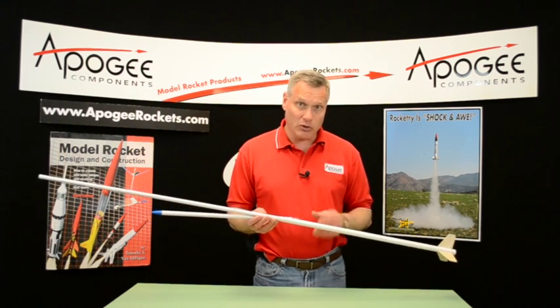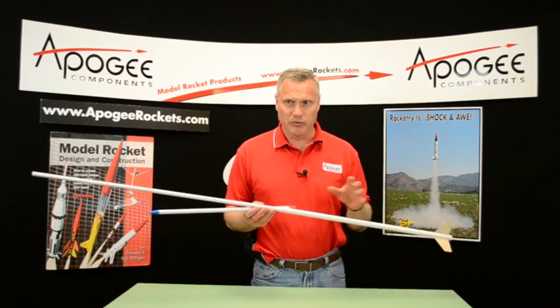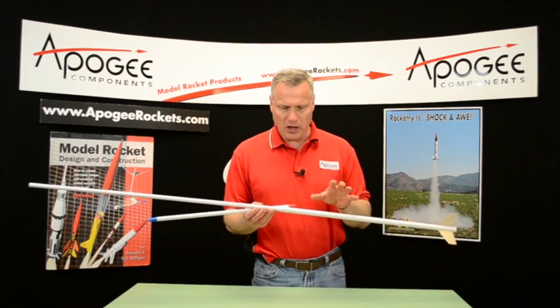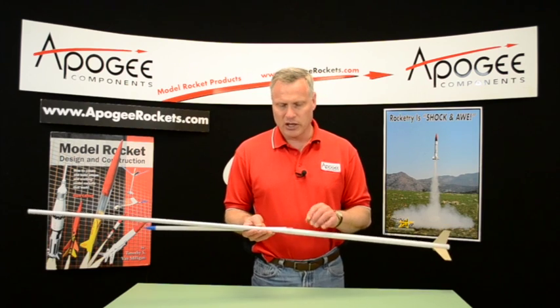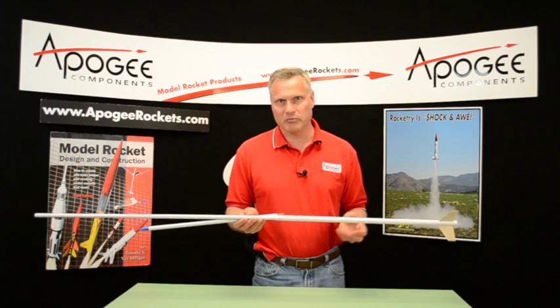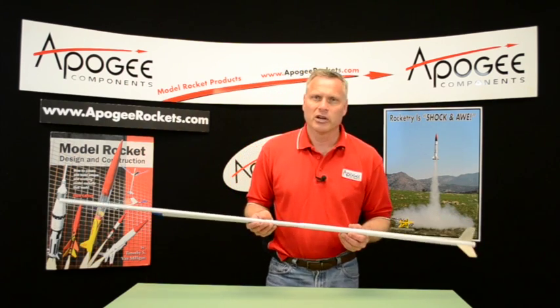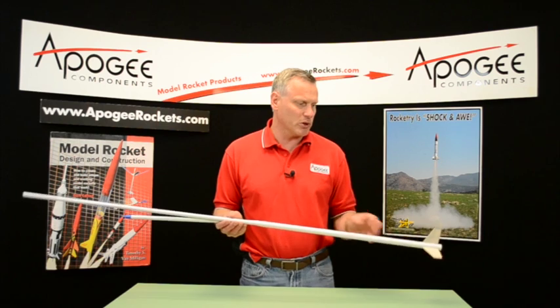You can't kink your rocket going up. Once you hit apogee and it deploys, you can kink. In the altitude event, you can also separate into multiple pieces. You probably want to keep it together just to make recovery a little bit easier. If it was a duration event, everything has to stay together, but in altitude it can come down in multiple parts.